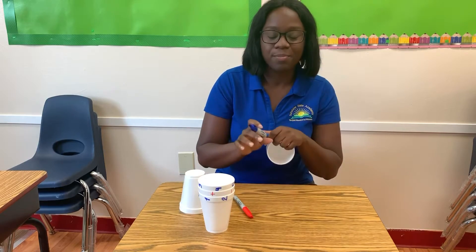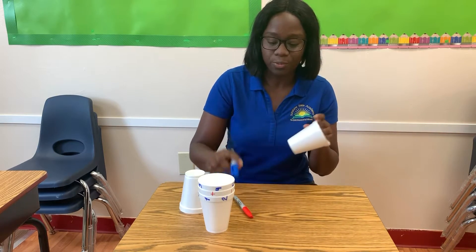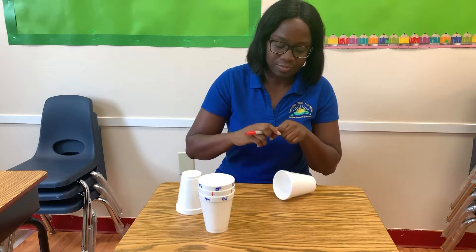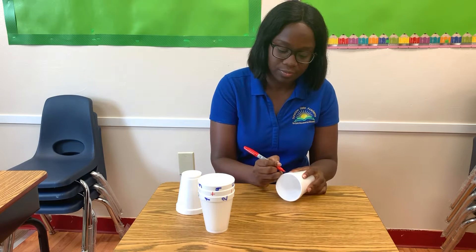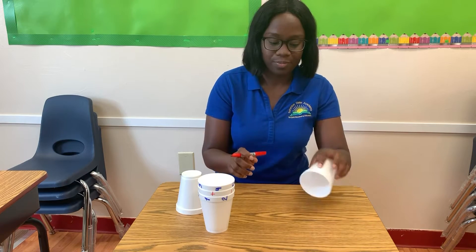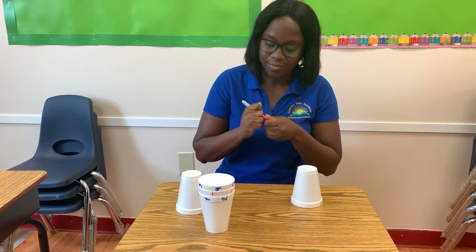My fourth cup — I'm using the red permanent marker and I'm doing equal signs: equal, equal, equal.